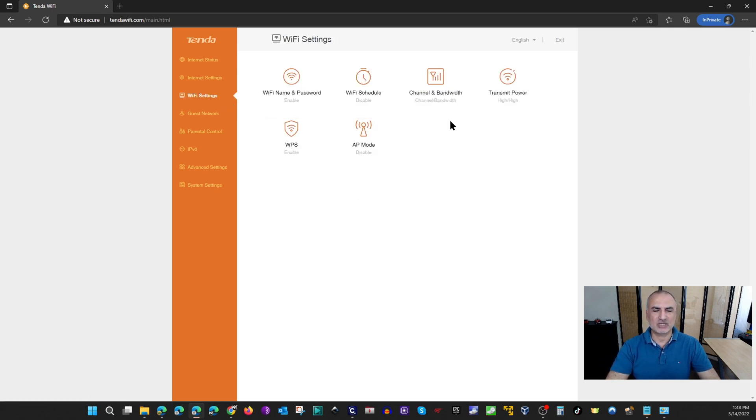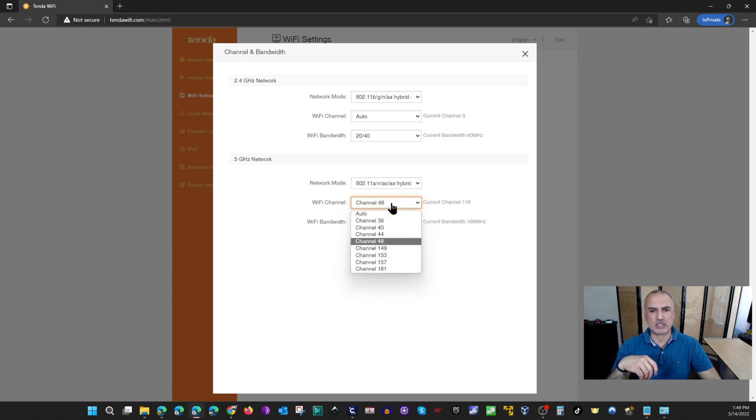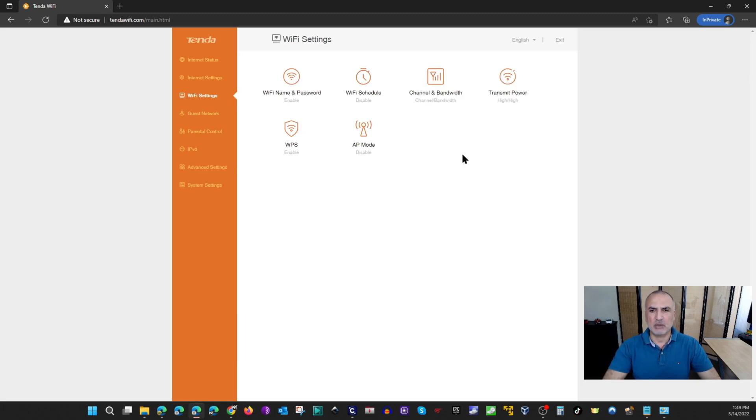Under Wi-Fi Settings you have Channel and Bandwidth. This is important — when I was testing this router, my Roku TVs couldn't connect to the 5GHz band if I left the channel on Auto. I had to set it to channel 48 to get it working. If you have trouble connecting to the 5GHz band, try changing the channel manually. You can also adjust transmit power, enable or disable WPS, and put the router in access point mode.